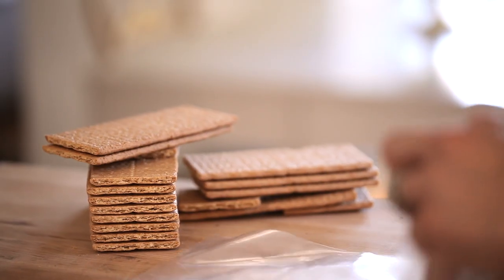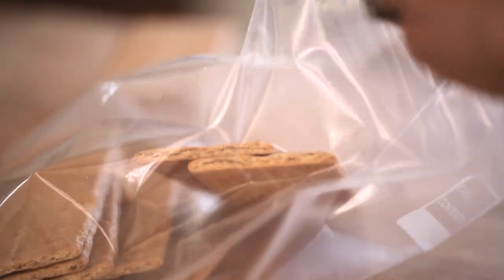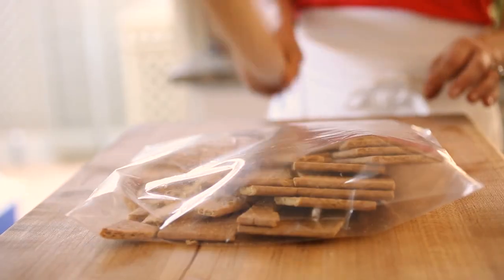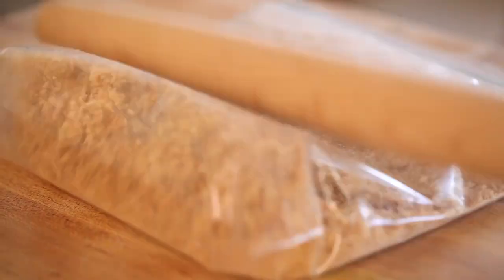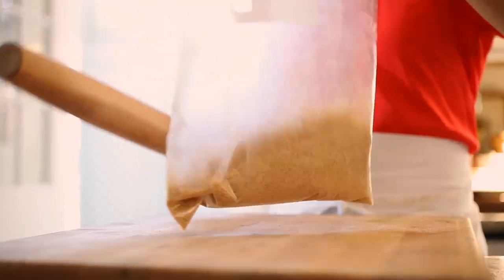So the first step is to make our graham cracker crust. Especially around the holidays, I hate to have to clean one more kitchen gadget like a food processor. So one of the things I have figured out is that you can take graham crackers, put them in a Ziploc bag, and just give them a good whack with a rolling pin. That will basically do the same thing, and you end up with a finely ground graham cracker.